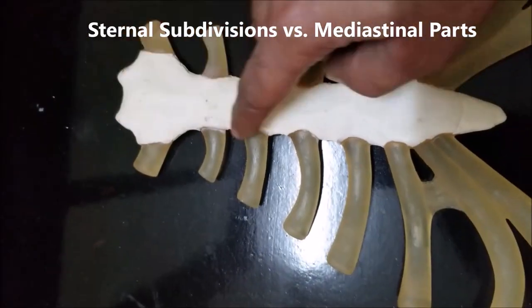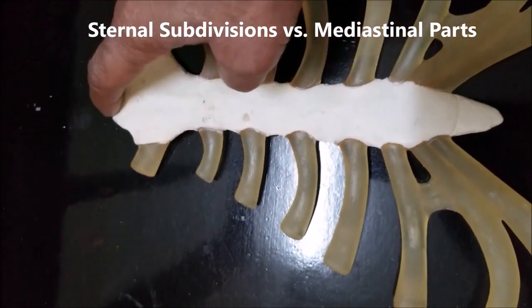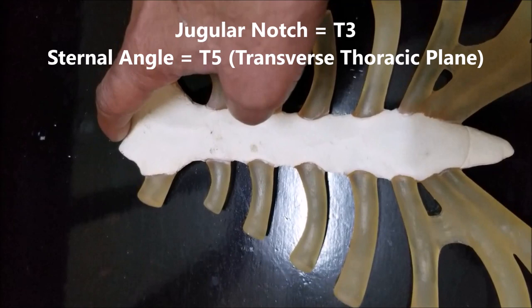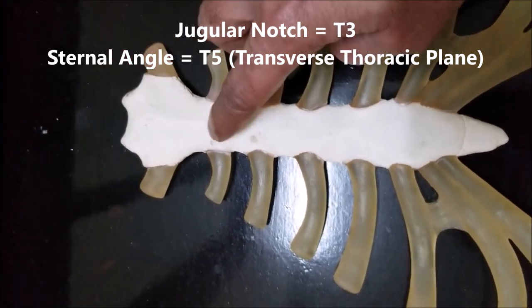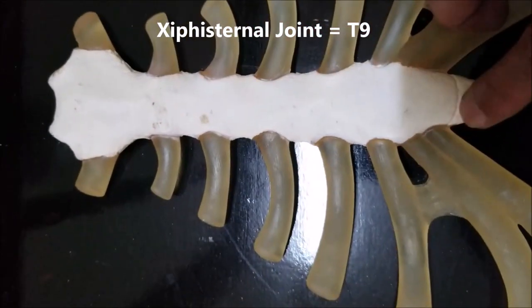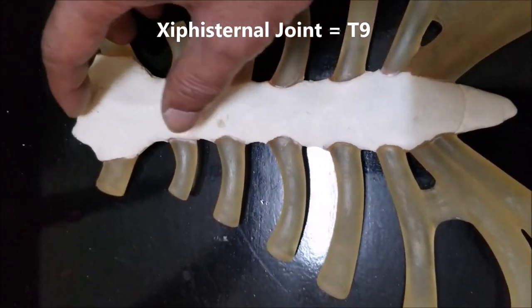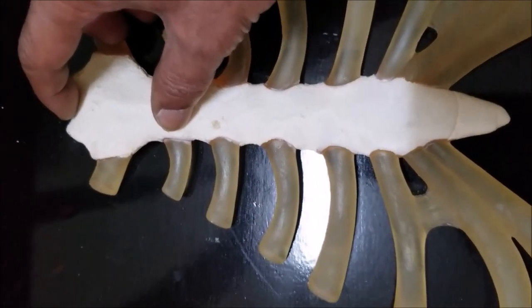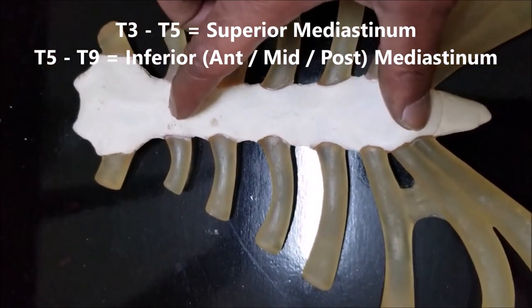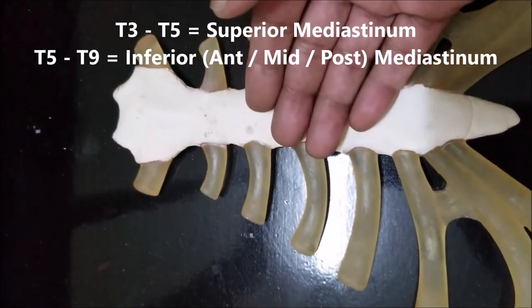Let's mention a quick subdivision of the sternum and use it to demarcate the mediastinum. The jugular notch corresponds to the upper border of vertebra T3. The manubriosternal joint corresponds to the upper border of vertebra T5. And the xiphisternal joint corresponds to T9, upper border. So therefore from the jugular notch to the manubriosternal joint is the superior mediastinum. From T5 to T9 is divided into anterior, middle, and posterior mediastinum.